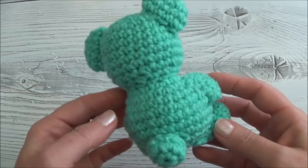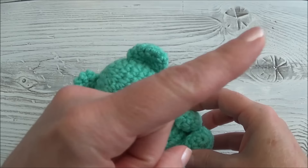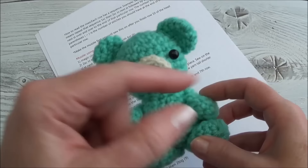Hi guys, welcome to part one of how to crochet your own mini bear. This is the same pattern used for the wedding bears. There's a number of videos in this bear pattern so there is a playlist, and you can find that link popping up on your screen. If you don't see it there, look in the description box below.